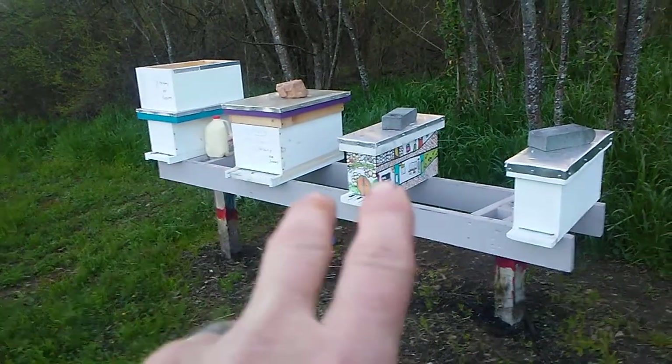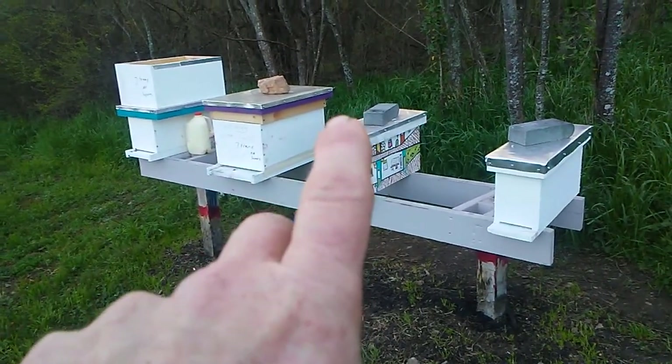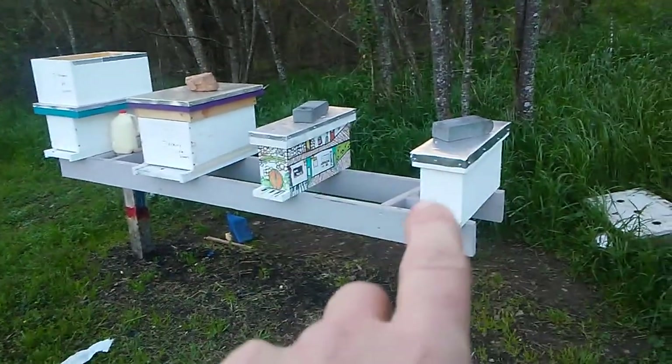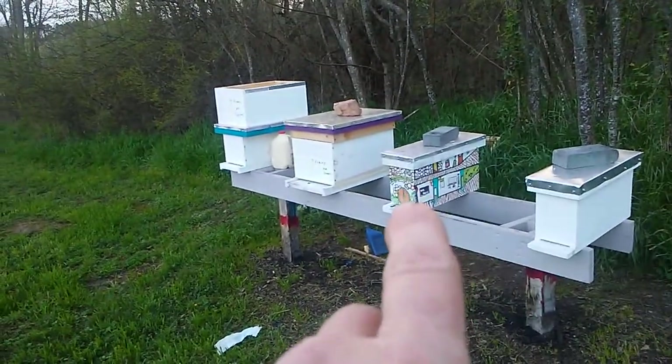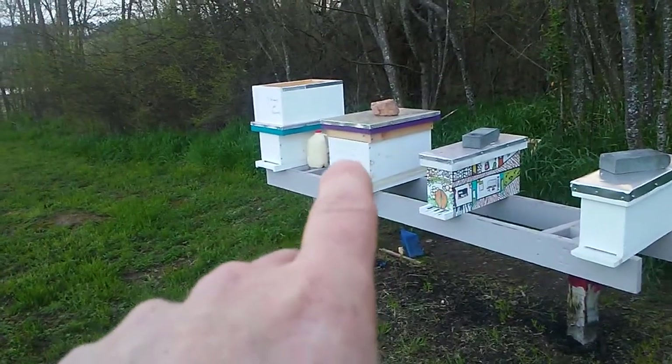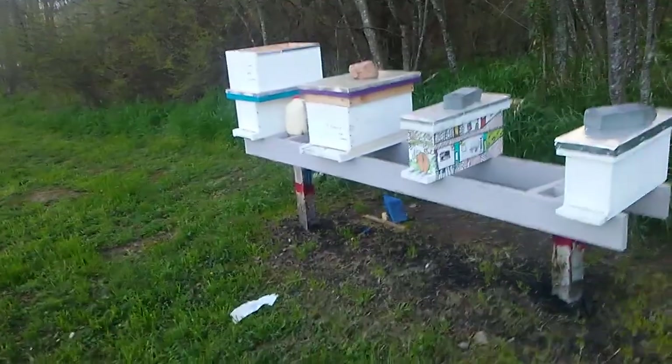So that one and that one were the two splits I took. Put two queen cells into that one from this one, and put two in that one from that one right there. That one I pulled two queen cells out of and put in that one, so we're gonna hope everything goes good.